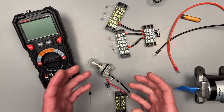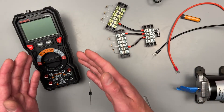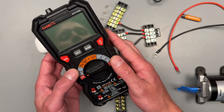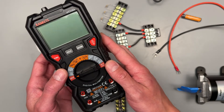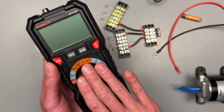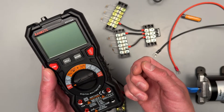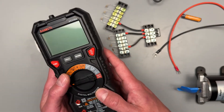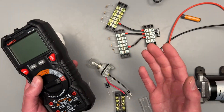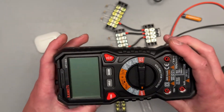Hey folks and welcome back to another adventure in the garage. For those of you that are new to the channel, my name is Luke and I'm here to help you sort out all of the settings and measurements on your new Kweets HT-118 Alpha. This video isn't sponsored, but I do have a discount deal worked out with Kweets so go ahead and check the description below. I bought this meter on my own accord and they didn't ask me to make this video, so let's go ahead and get started.